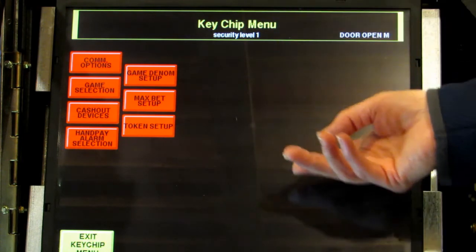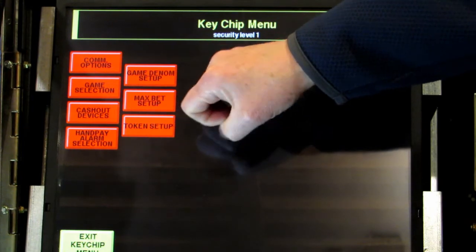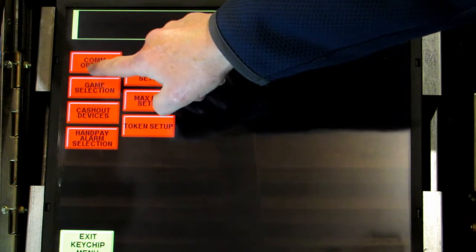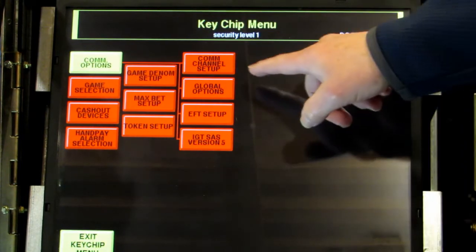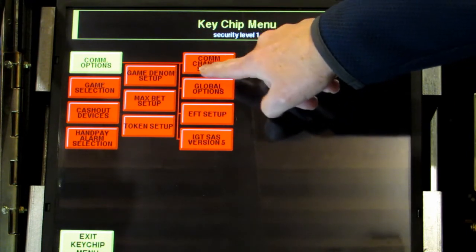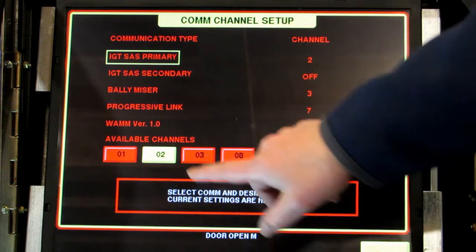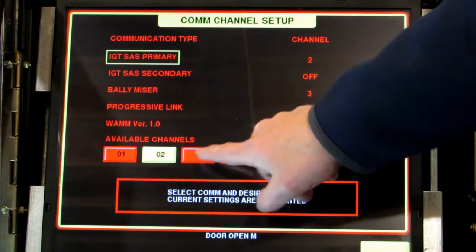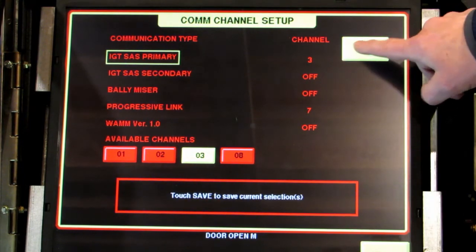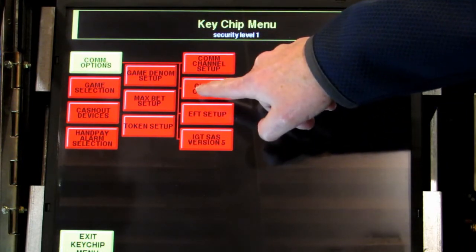At this point you've actually set up your game and you can now set up the Tito. This button in the top left is usually COM options — touch that. You'll see it brings up more options. The first one is COM channel setup — touch that. It brings up this screen. The only thing you need to do is at the bottom where the 2 is highlighted, touch 3 to highlight the 3. Touch save and then exit back to the main menu. Next is global options — touch global options.